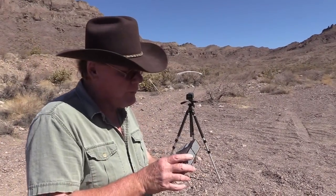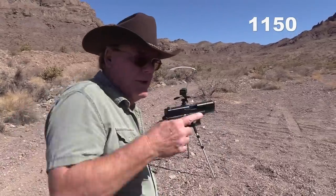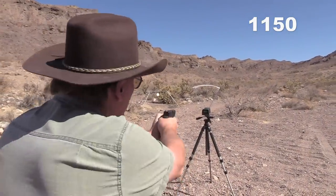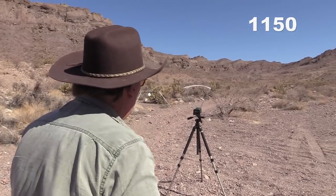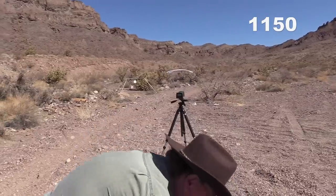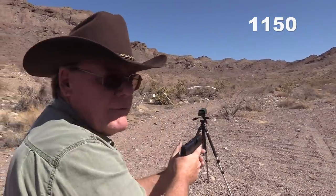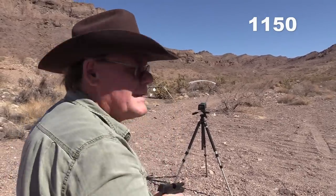Let's check velocity real quick. This is rated at 1,150 feet per second, so let's see what we get. I'm going to fire three rounds through the Glock and then three rounds through my Shield. Glock results: 1,148, 1,153, 1,141 — pretty consistent. The Shield should be a little bit slower. Shield results: 1,076, 1,063, 1,029.